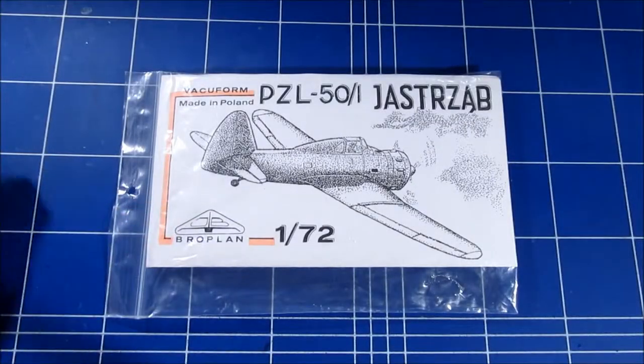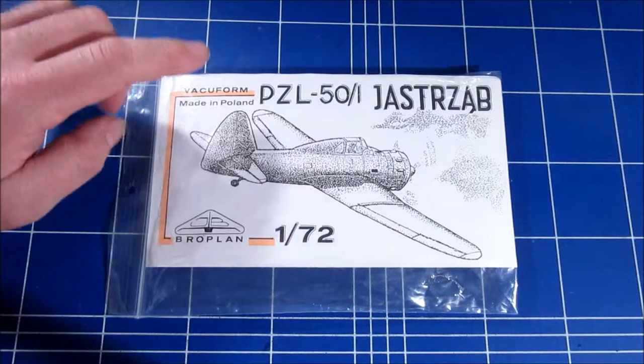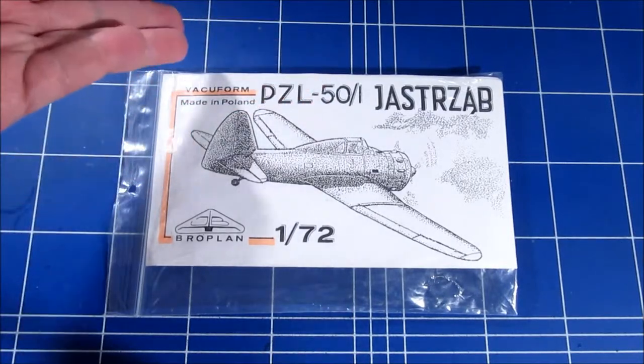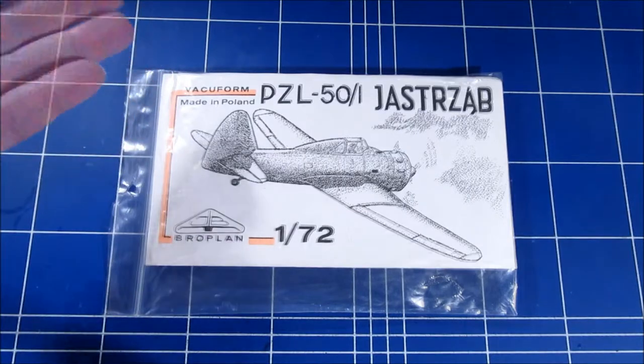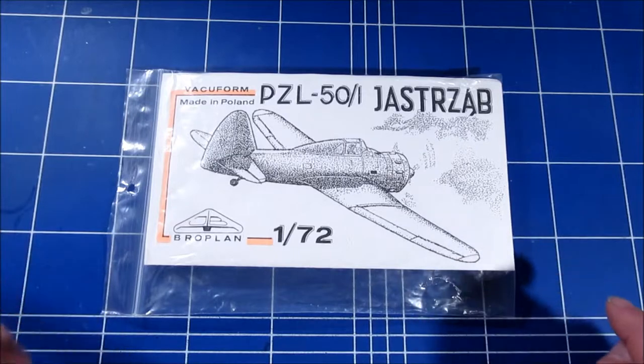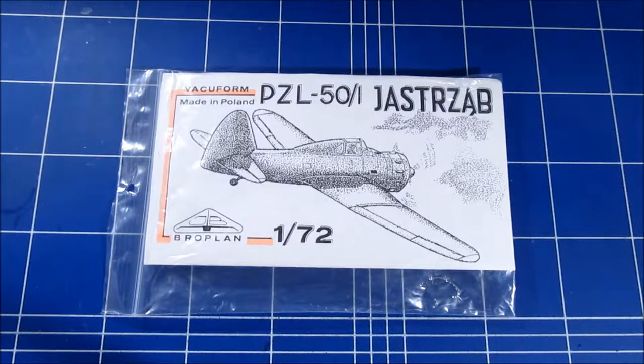Brooplan is a company that makes VACform kits. They come in the bag — I've already taken it out and put it in a Ziploc bag. The PZL 50-1, where PZL stands for State Aircraft Factory — thank you Wikipedia. Number 50-1, this is a prototype. And then it says Jastrzab, which is apparently pronounced as Jastrzomb — thank you Google Translate.